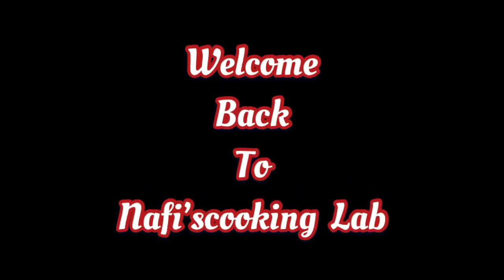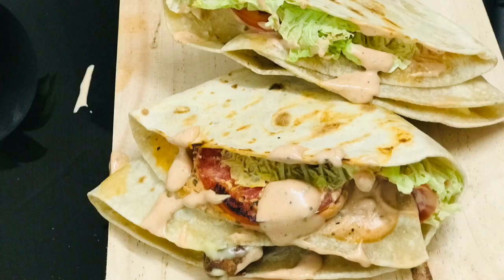Hi, dear. Welcome back in Aphys Cooking Lab. This is a Polish dish — Crispy Ginger Chicken Wrap.